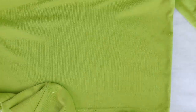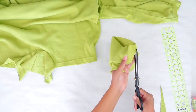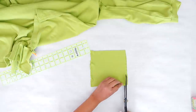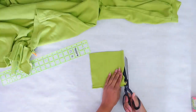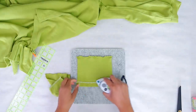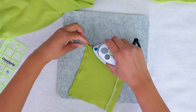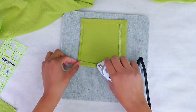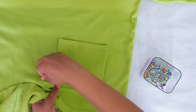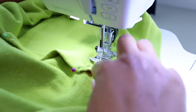Let's add some pockets. I'm cutting apart the other extra sleeve piece right next to the seam. I want to make these pockets as big as I can, so I'm just squaring this off — there's very little waste with this project. I fold over the top of the pocket and sew down a hem, then fold and iron the rest before sewing them onto the romper.